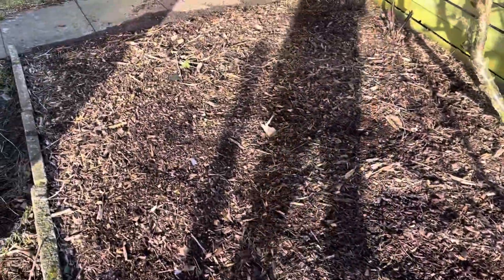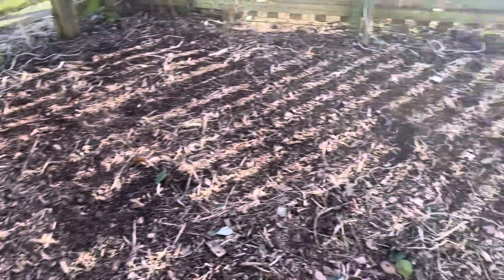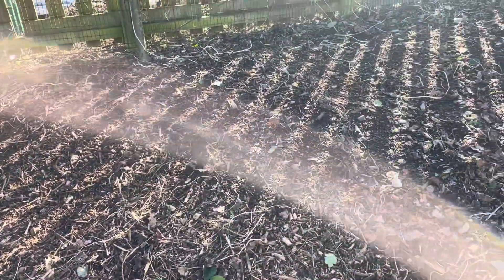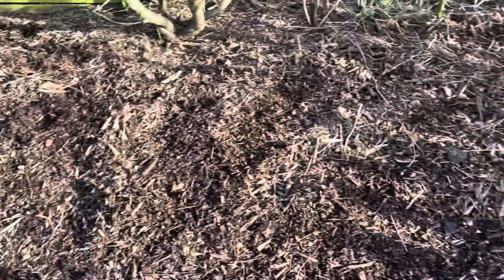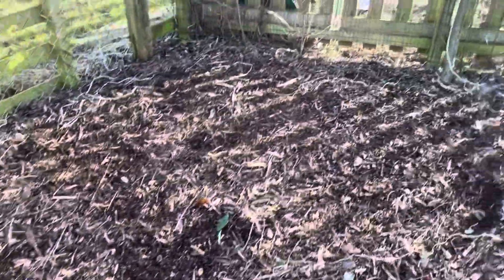I've got compost in the corner there. I'll tie it up a bit and give it a quick rake over, but like I said normally this would be totally tidied up and covered in wood chip, which makes it easier. A couple of weeds I've just pulled up, but yeah, that's it.